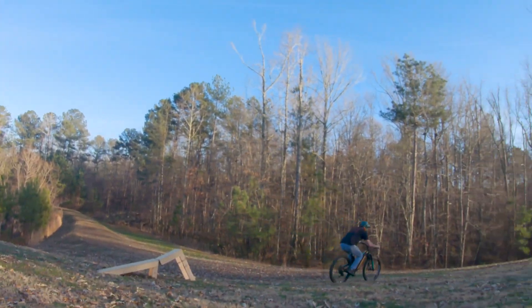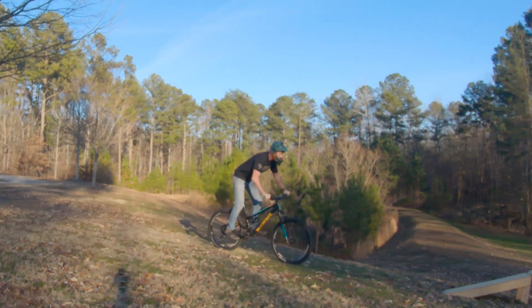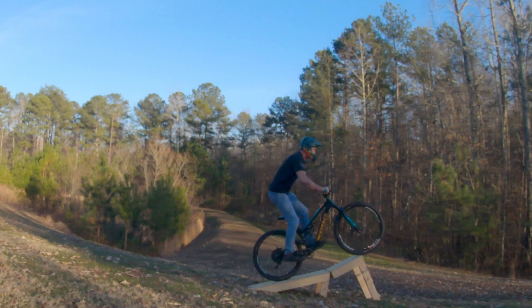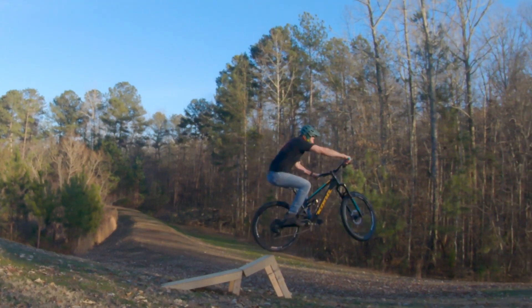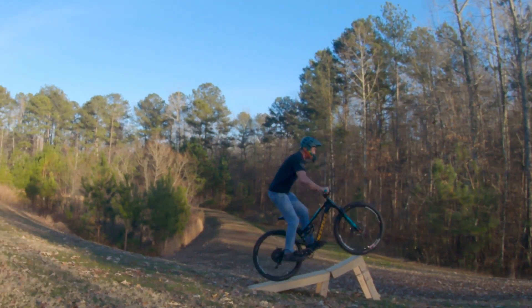All right, let's take a closer look. I'm approaching in a neutral attack position, so I can drop down and push into the jump. I'm centered and pushing through the pedals. There it is — instead of standing or popping as the back wheel reaches the lip, I'm absorbing with my legs and shifting my weight back to keep from nose-diving.